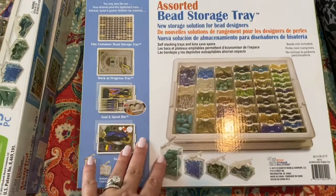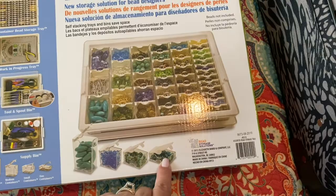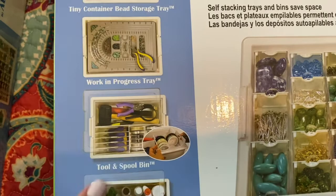This one that I bought has 45 pieces of little plastic inserts, so you have different sizes from smaller to bigger, but you can also put your bead board in here. Let me zoom in — you can also store different things here such as strings, scissors, and other arts and crafts supplies.